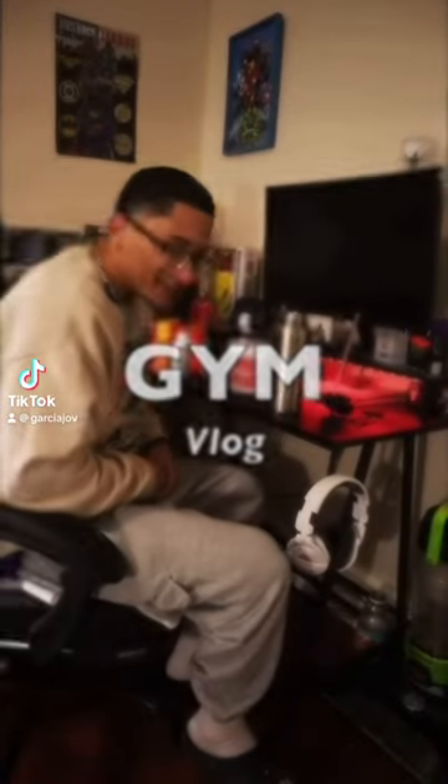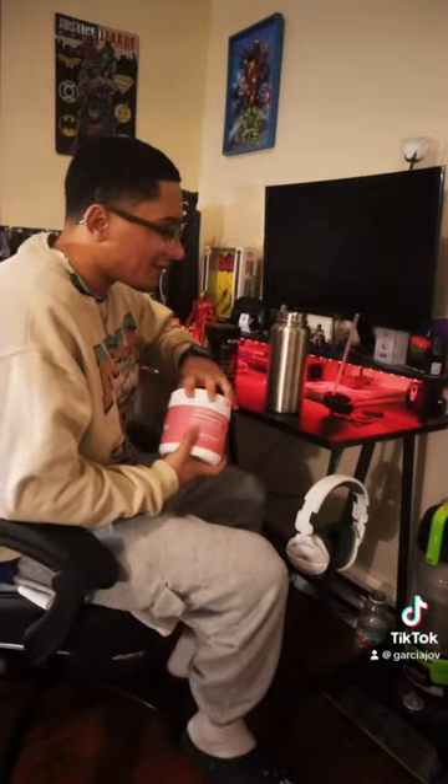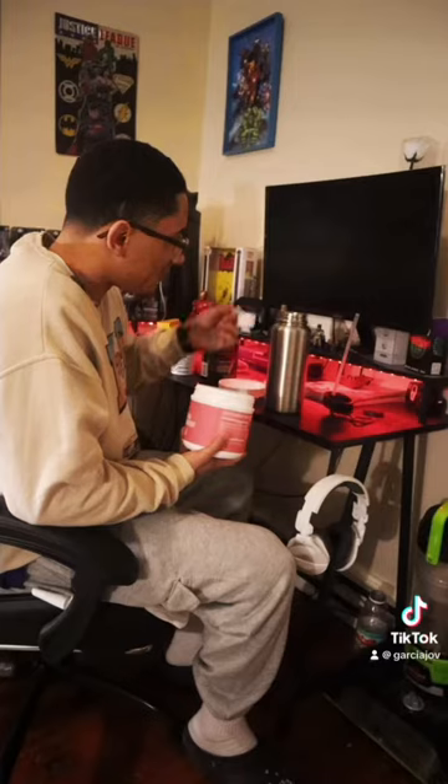We're about to hit a crazy tricep and shoulder day. Yesterday we did some chest, so we ain't gonna do that much front delt today. We're gonna work on more side delts and a little bit of rear delts too. It's definitely a weird, awkward day, because who hits triceps and shoulders together? But I do.